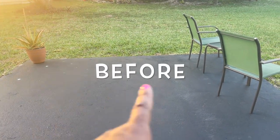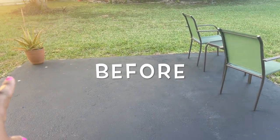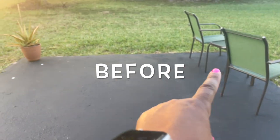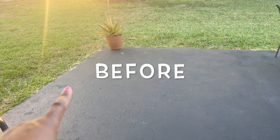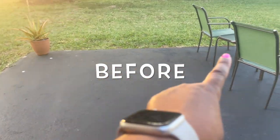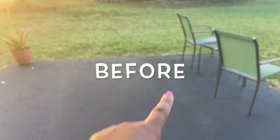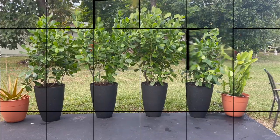So here's what my back patio looked like before. I'm not showing my neighbor's house, obviously for privacy reasons, but you can get an idea of how close our backyards actually are. So that's the before, and here's the final outcome.